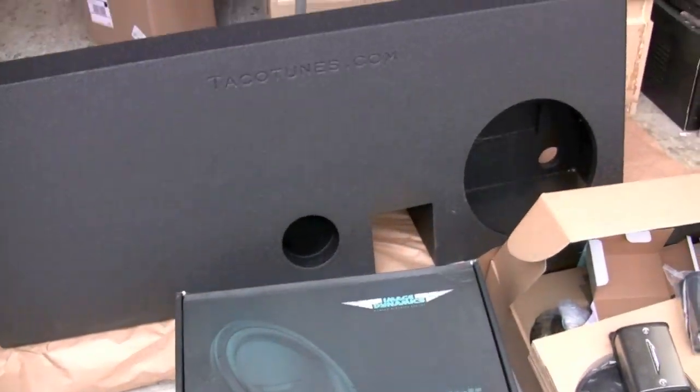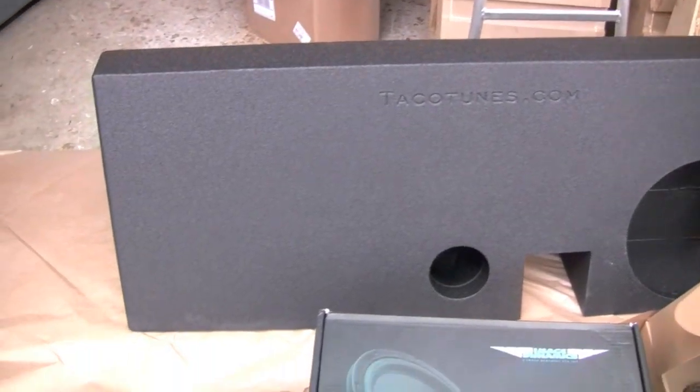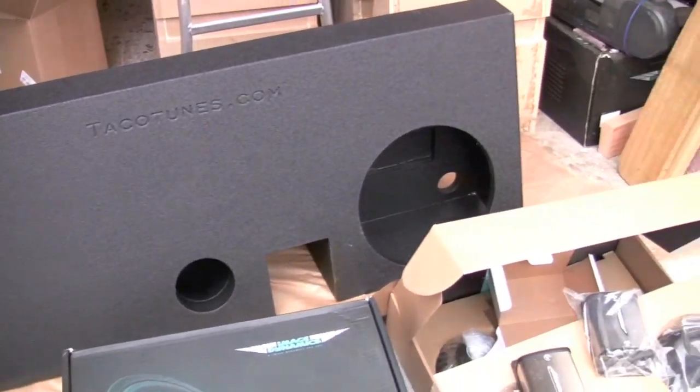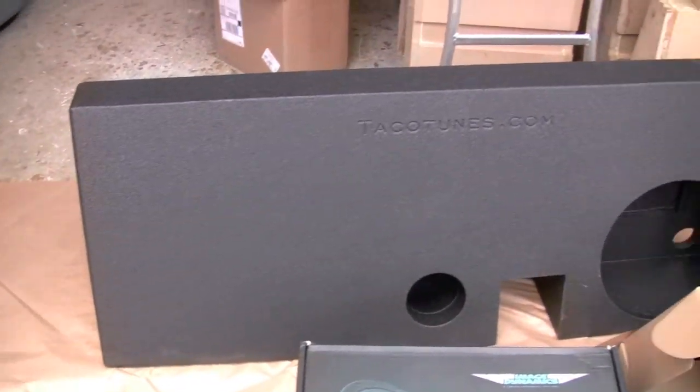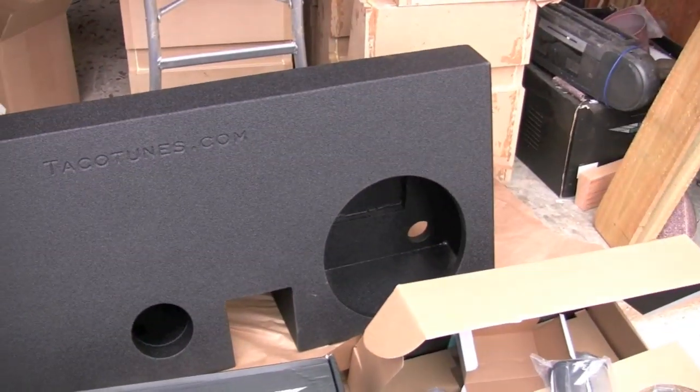Al opted for the SQ1 package — that's our top-end package that we sell as a package. We do a lot of other things, but on our website the SQ1 includes a 12-inch ported box.